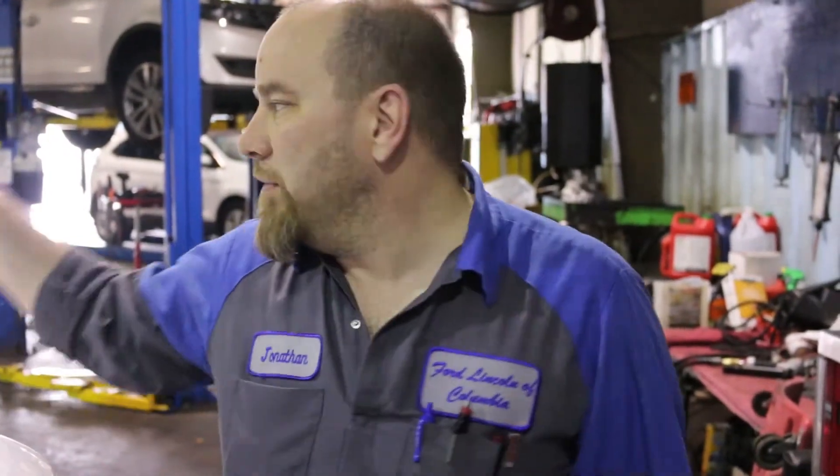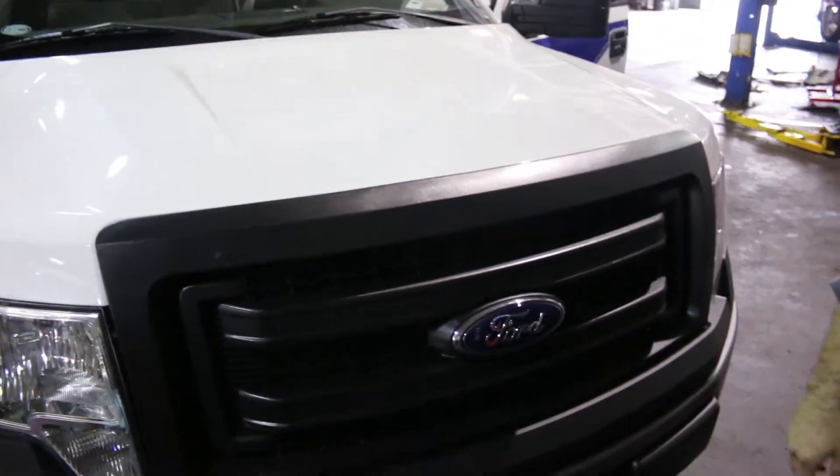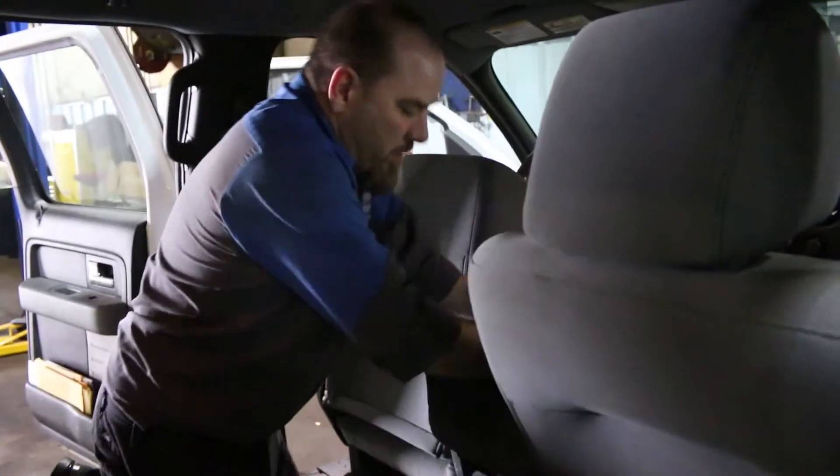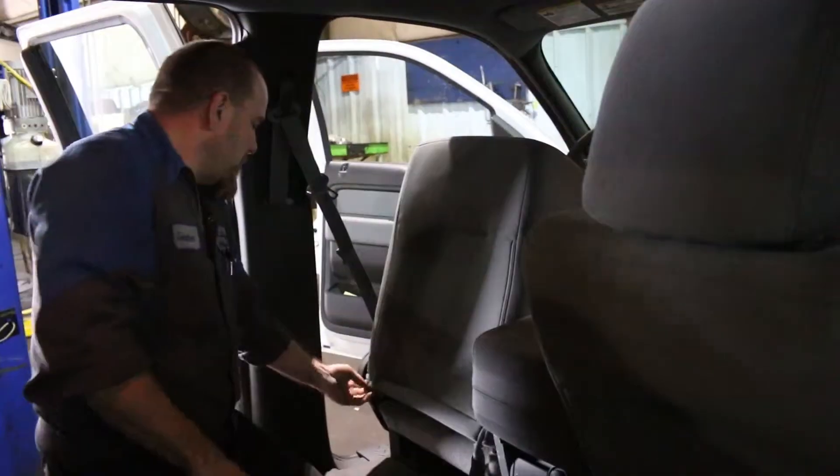We're back — Jonathan the Cars, Jonathan Fixes series. Today we're gonna put seat covers and cushions in a truck, an F-150, 2013 model. Let's get to it. So we had to take the headrest out — that goes over there — and we got some zippers.